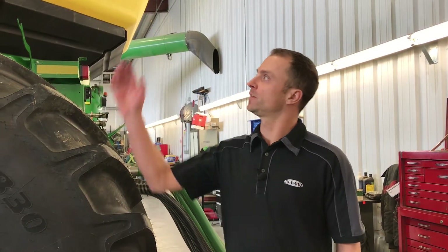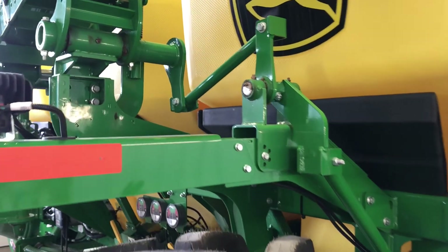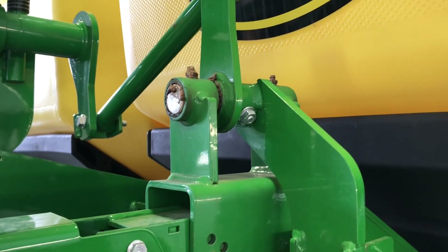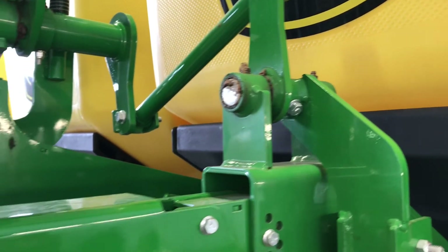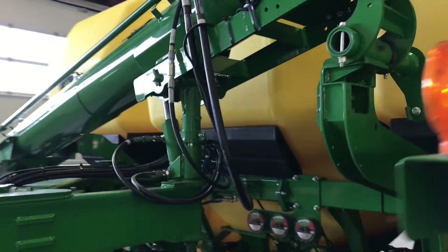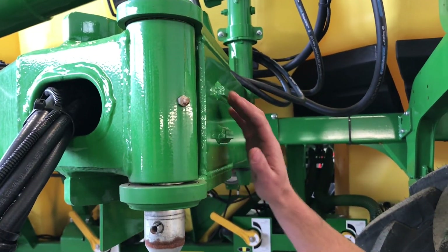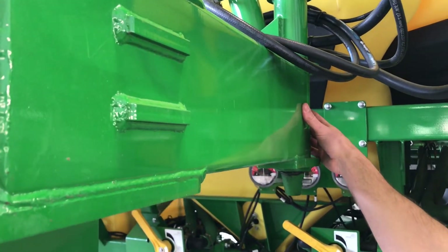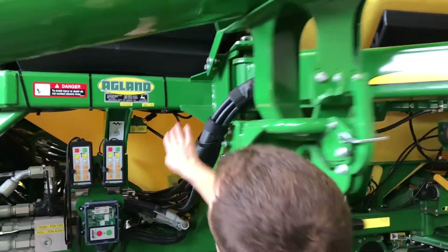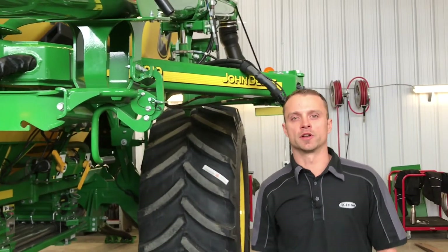For yearly greasing on either our auger or conveyor, on our arm latch here there are two grease nipples. Looking at our locking mechanism into our auger cradle, there's one there, one right here on our pivot frame, one on the backside of this pivot frame, and one more on our front pivot frame. Those are yearly grease nipples.